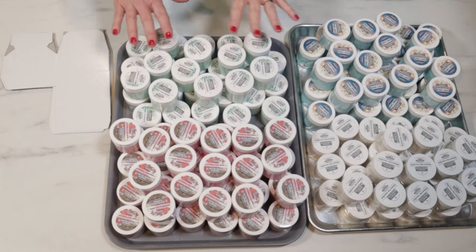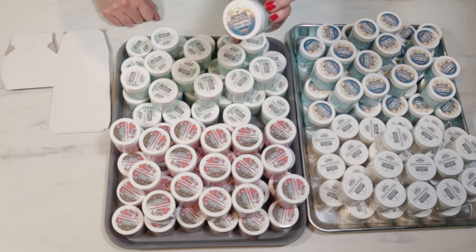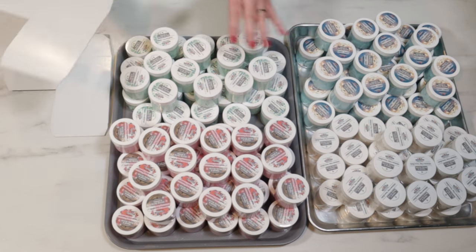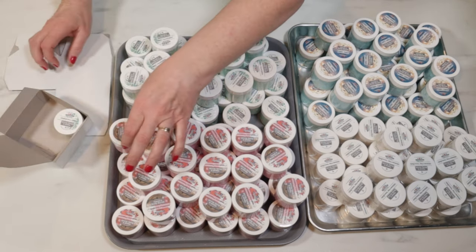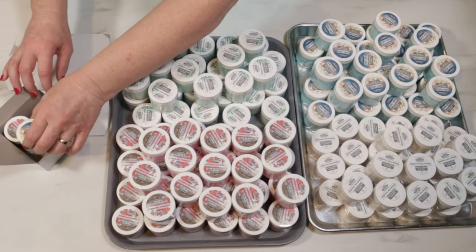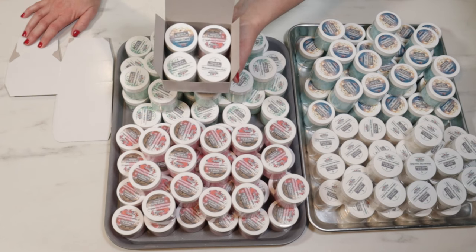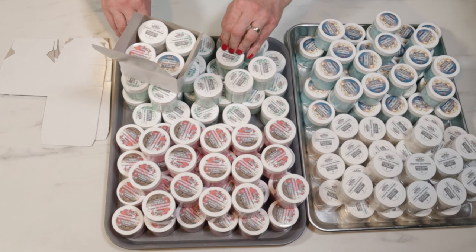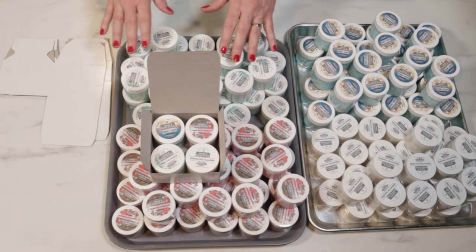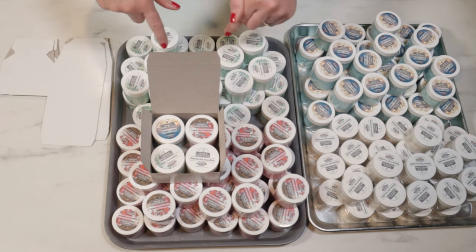I am finally done making my two-ounce jars of scrub. I'm skipping the last scent with you guys — it is Winter Fairy from Flaming Candle. Now I'm going to be packaging these up. I have 4x4x2 boxes from Uline. I really feel like I need tissue paper, but I don't have any Christmassy tissue, so let me go grab that — see what I can come up with from my Christmas bag from last year.